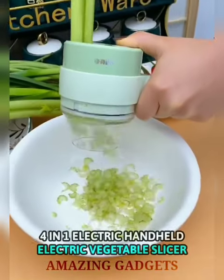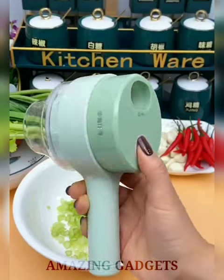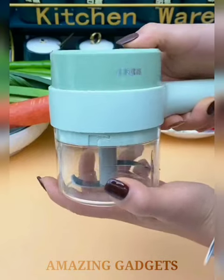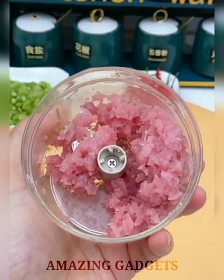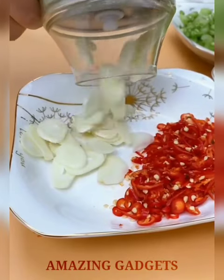Moving to next, the 4-in-1 Handheld Electric Vegetable Slicer. This vegetable slicer can quickly chop food in seconds, making chopping and garnishing more convenient. Easily prepare a variety of ingredients for cooking, saving time and effort. The chopper protects your fingers from the blade while chopping, and its great design allows you to avoid tearing your eyes — from now on, you will never cry while chopping an onion again.